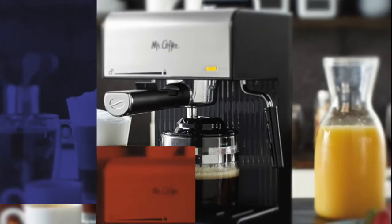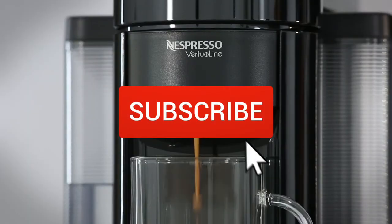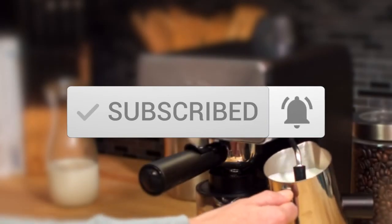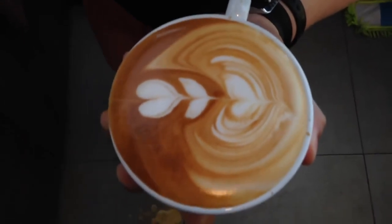Thanks for watching the video. We hope you found it useful. Be sure to leave a like and subscribe to the channel to get more videos like this in the future. If you do have any questions related to these products, you can leave a comment below and we'll get back to you. Catch you soon.